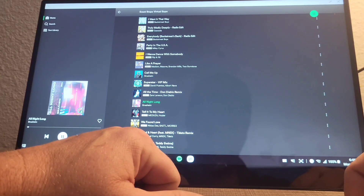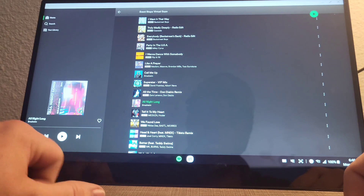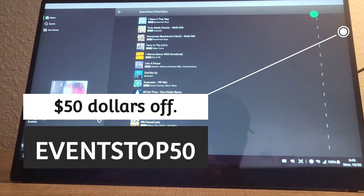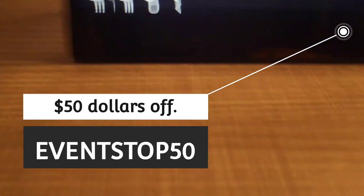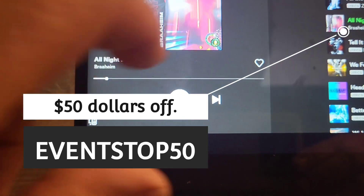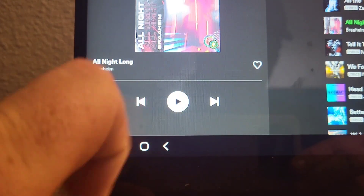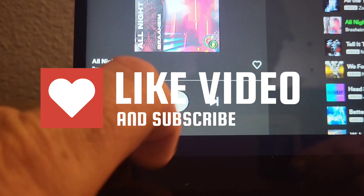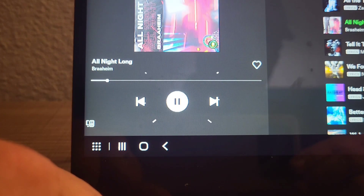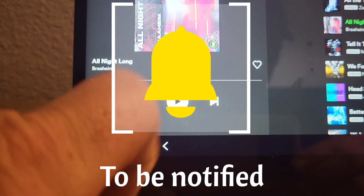100% recommend this monitor. I did reach out to Uperfect during my testing and was able to secure a $50 discount for you, my viewers — I'll leave it in the description below along with the link to the product. I appreciate you so very much, and if you haven't yet, please hit the like and subscribe button. Hit the bell icon so anytime I post a video, you will get notified and can catch my content.